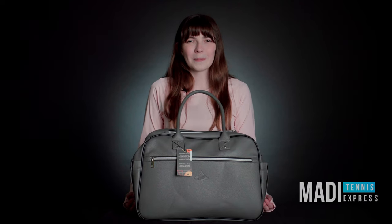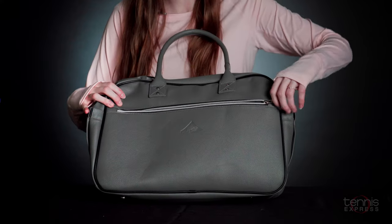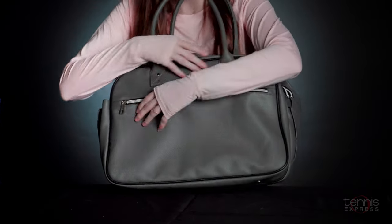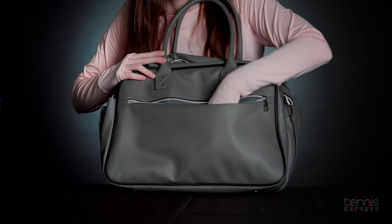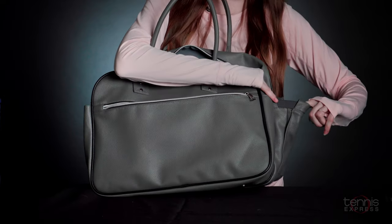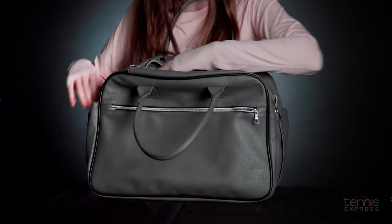Hey guys, I'm Maya with Tennis Express and today we'll be looking at the Nice Aces Lava Tennis Duffel Bag. This bag comes with two compartments for accessories on the outsides on both sides. It also has pockets on the sides that are elastic, which are great for water bottles on both sides.